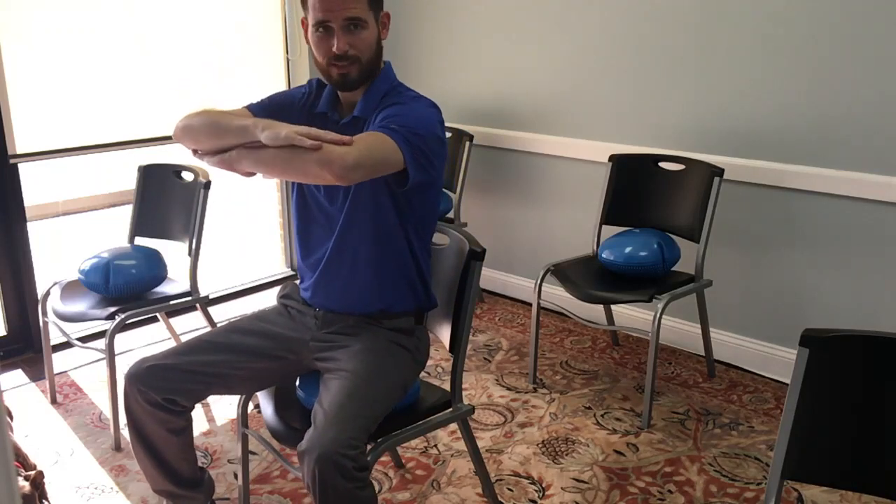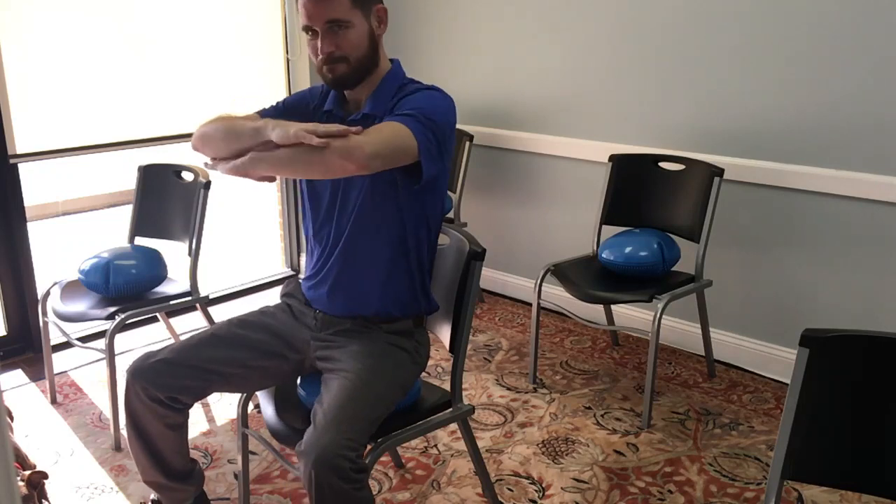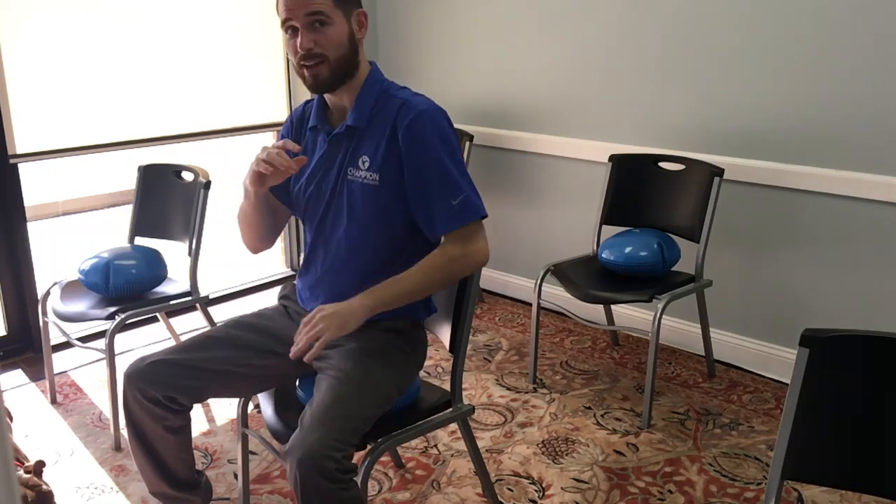The first one is going to be rotation. Arms like this, going to go to the left, and then to the right. Back to the left, and to the right. You're going to do it 30 times both ways.